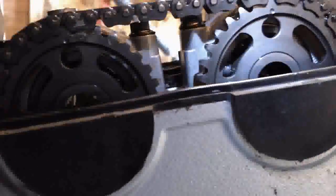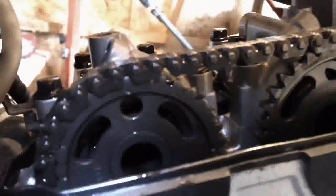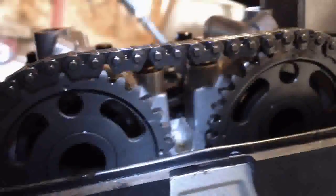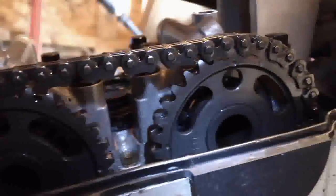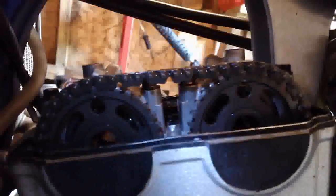Here you can see the timing dots — one right there and another one right there. I believe I am at top dead center, or at least pretty close to it. There's a dot right there that's level with the head, a dot right there that's level with the head, and two more dots that are level as well. Make sure the dots are level with the cylinder head — that's how you set the timing.